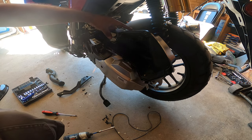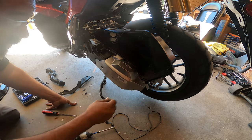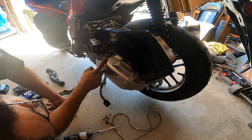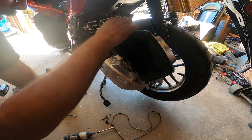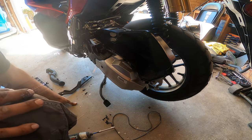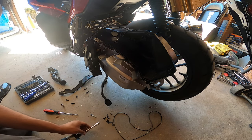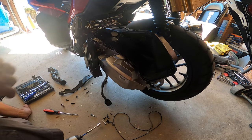There is an allen bit right on top right here — there is one, and another one right here. There are also two 10mm bolts: one right here and another 10mm down below right here. So that's two 10mm plus the allen on top to get rid of the air box completely. You can see the box is already coming off.